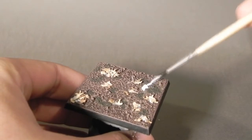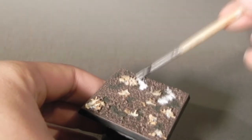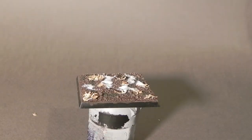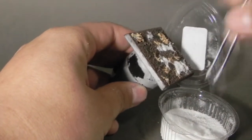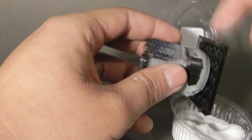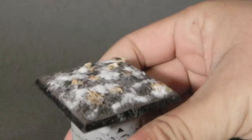Now I'm going to use some Snow Flock, repeating the same step and trying to be very random. Just remember you don't want to cover the whole base — or maybe you do, this is to your liking. I'm just applying PVA glue to the places that I want to be snow, then sprinkling the Snow Flock onto the base. One problem I had was that the Snow Flock dried very transparent and looked grey and brownish, so I had to do something different afterwards.